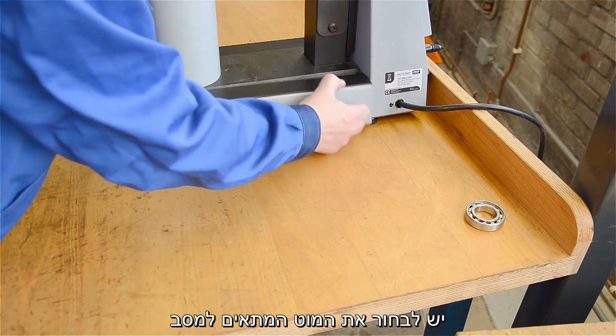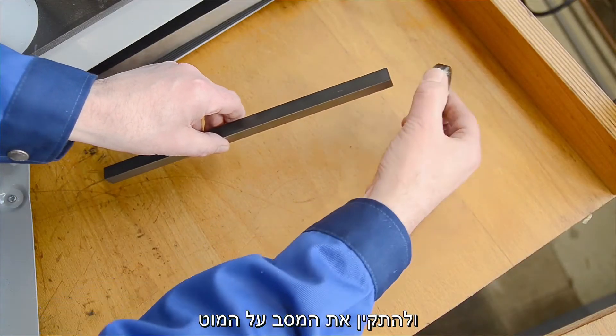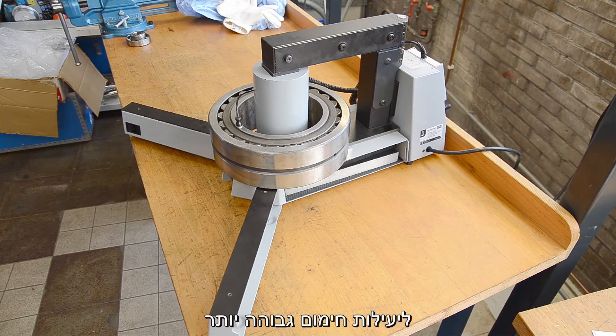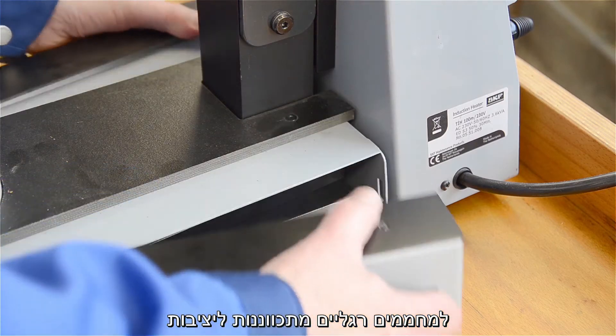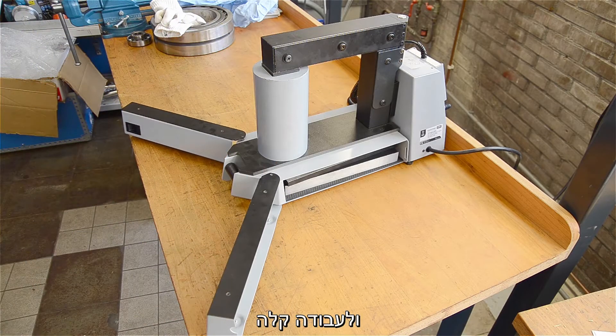Choose the appropriate yoke for the bearing to be heated and place the bearing on the yoke. Better still, if there is space around the coil, place the bearing here for even higher efficiency. SKF heaters have built-in adjustable support legs to make this option really easy.